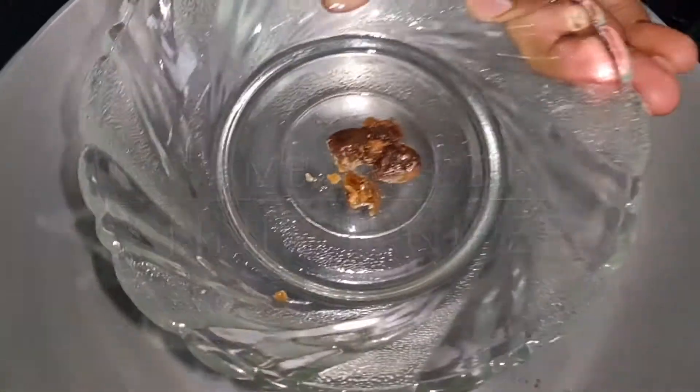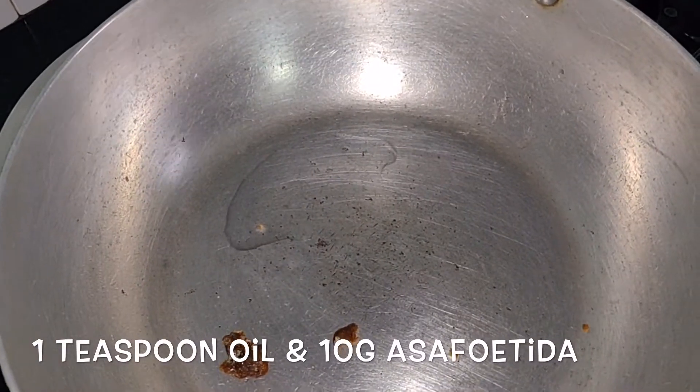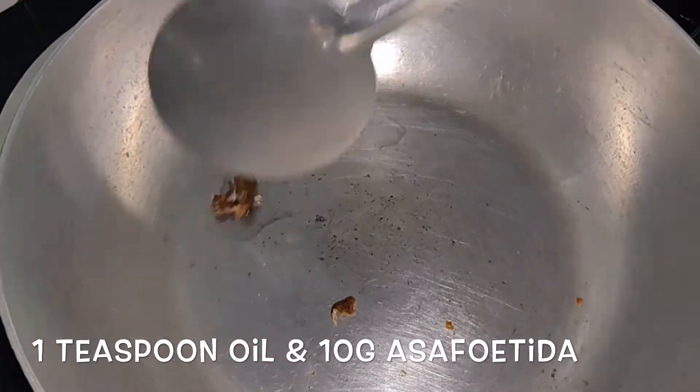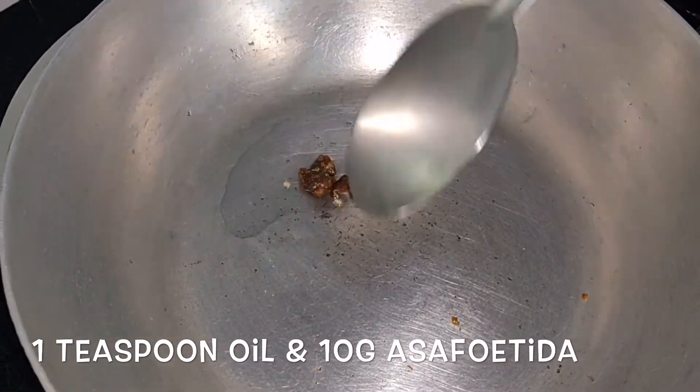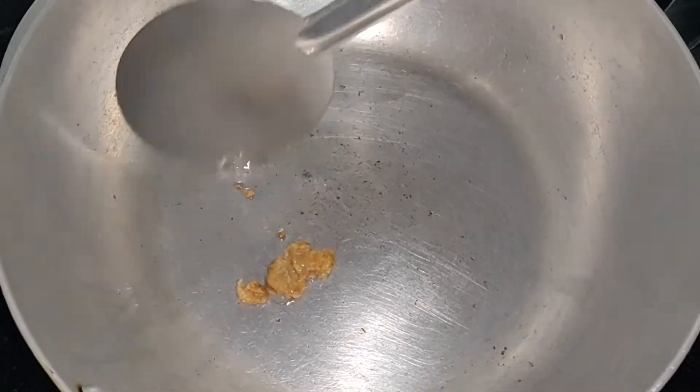I put a pan, I put a teaspoon, I put coconut oil. Now it's 10 grams. It's good to be done.